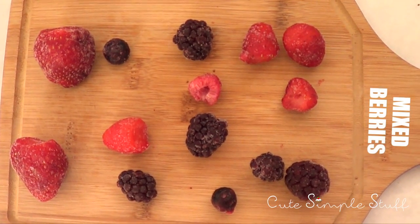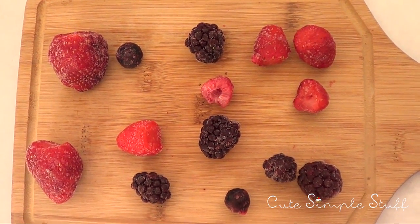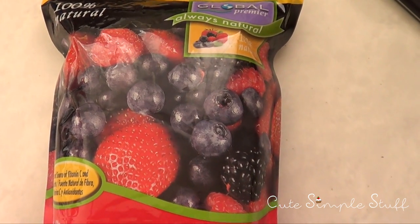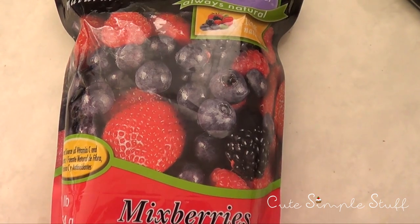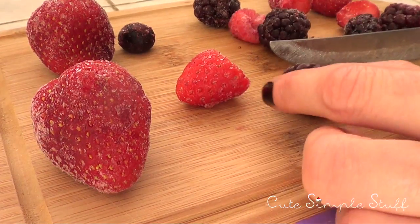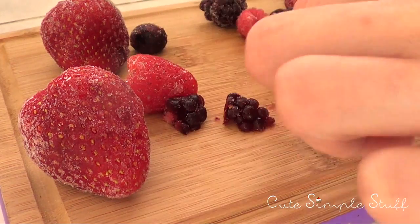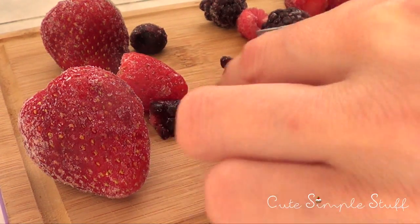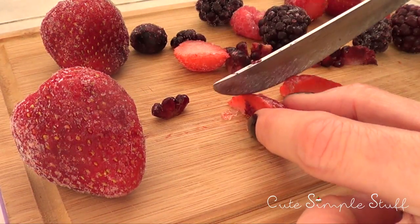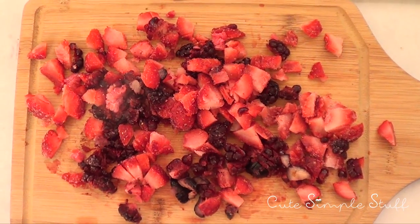I'm going to be using some mixed berries. This is how many I used — it's not that much — and I'm using frozen berries. Because these are frozen they kind of sweat a bit after you remove them from the fridge, so if you want them to look cuter just work with fresh berries. Next time I make this I'm going to work with fresh ones. I'm going to chop them into chunky pieces, cutting them into four or maybe six pieces per fruit, but the strawberries will give you much more because they're bigger. This is how much I ended up using — one third of a cup.